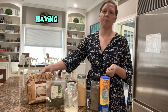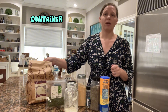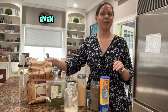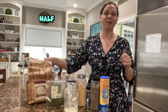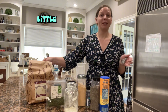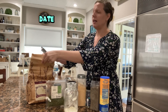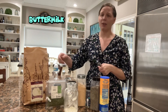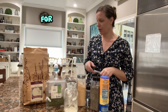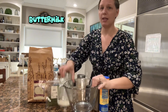The benefit of having powdered buttermilk is that it's always available when you need it. You might pick up a container of buttermilk for pancakes, biscuits, or a cobbler, but a little goes a long way and fresh buttermilk just sits past its expiration date. With powdered buttermilk you don't have to worry about it going bad — it's shelf stable and you can just scoop off what you need for your recipe.